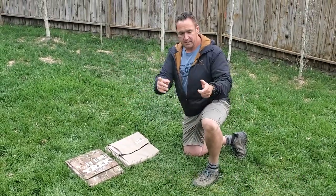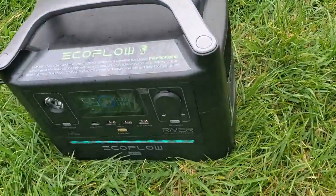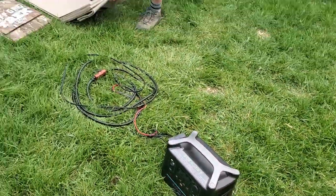I'm going to show that, then I'm going to connect them to an EcoFlow River Max, just to show you the difference in the charging capabilities with theirs compared to ours. So let me put this guy out here first.